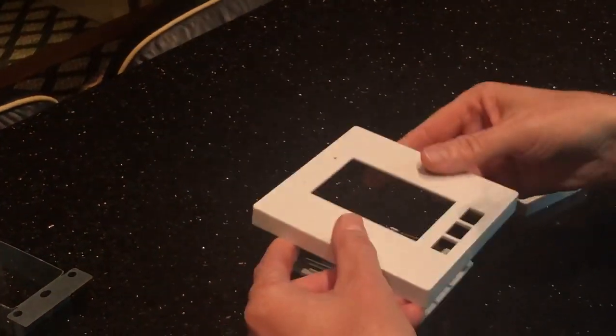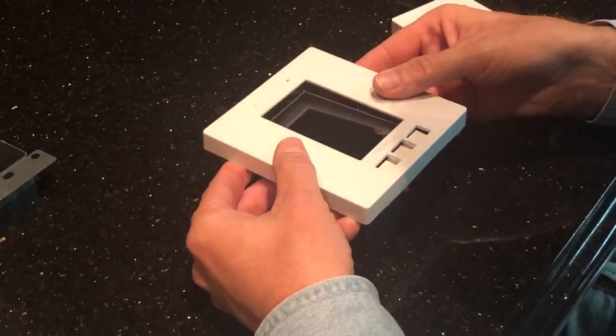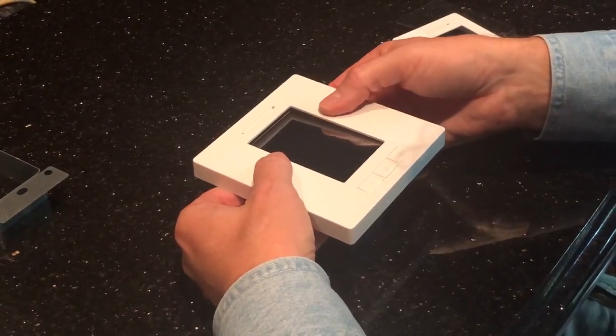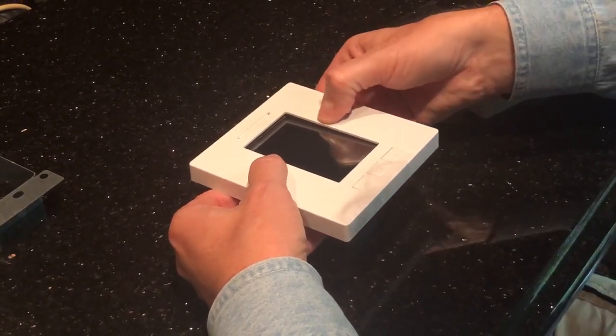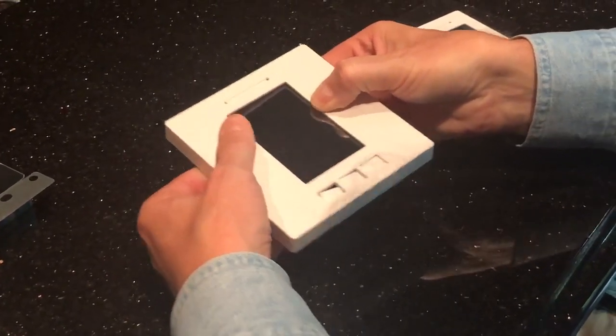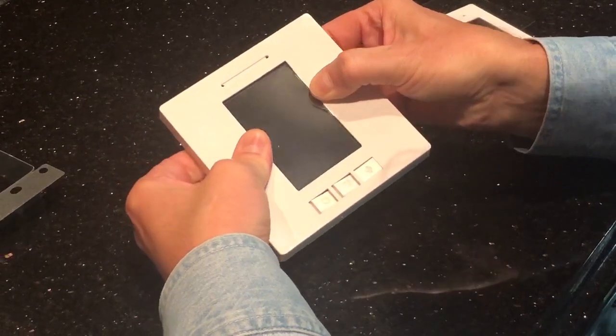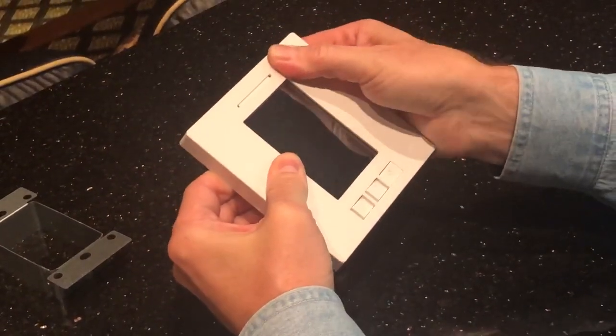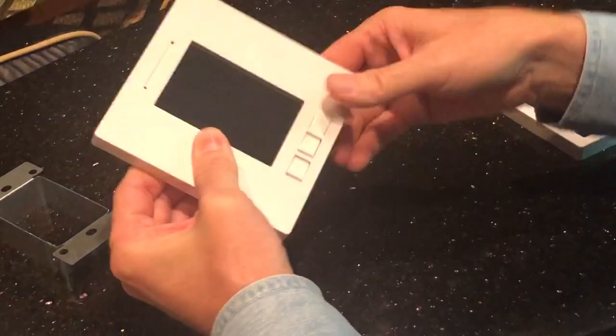Now that we're ready to add the double gang plate, just go straight over the top. We want to connect it in this order: start with the right peg, just push down there to get that in place, then with the left one, push it in place. Now these two are nicely held in place. At that point, you can snap the top corners and snap the bottom corners.